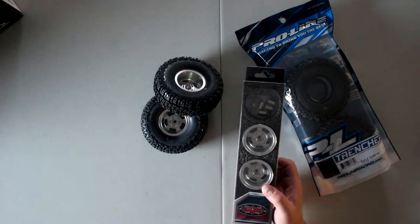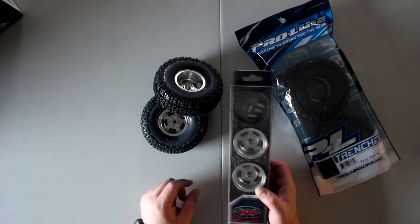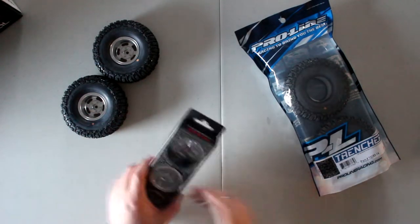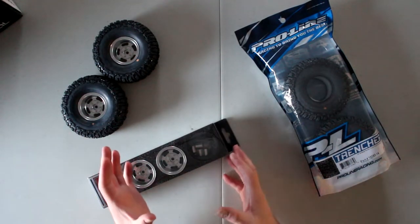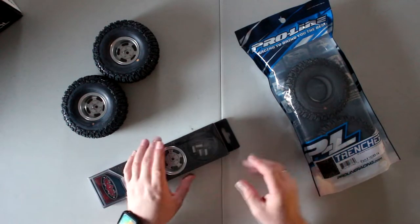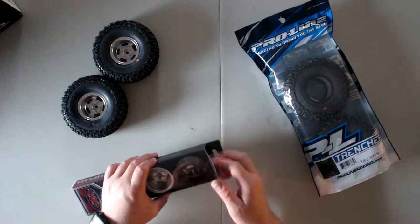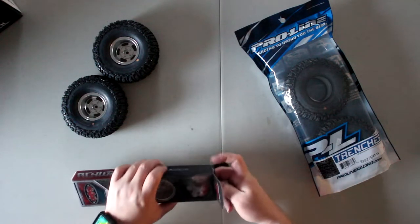These I think are $169 Canadian — I'm sorry, I don't have the American price. But if you look at these rims and what comes with them, and what you would need to do with the other RC4WD ones, it kind of makes sense.